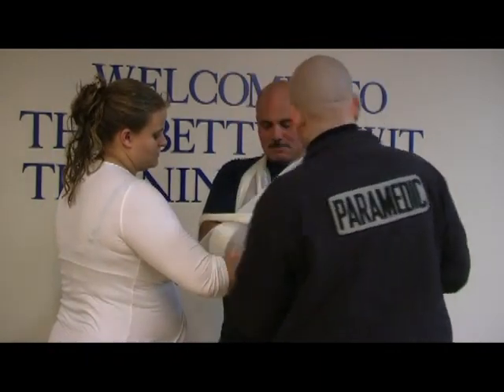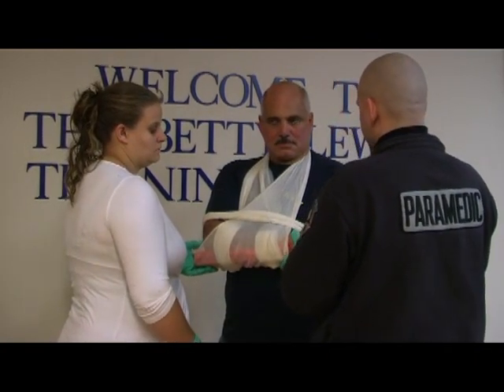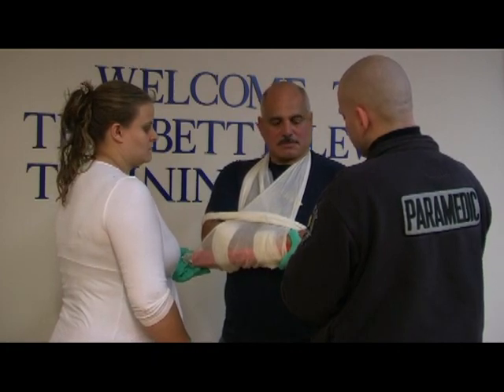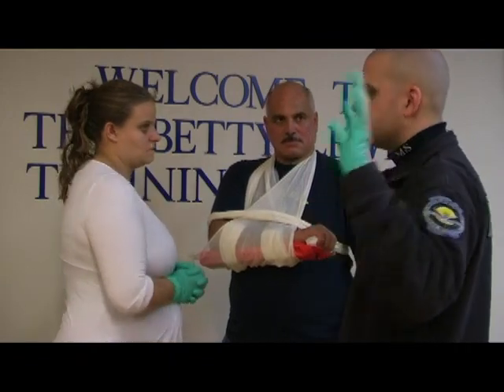I'm going to reassess PMS. Check for presence of a distal pulse. Can you feel me touching your finger? Yes, sir. Which finger am I touching? My next finger. And can you wiggle your finger? Good. The injury is secure. The fracture is stabilized. And I'm done with the station.